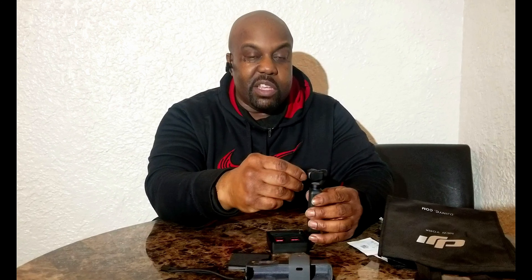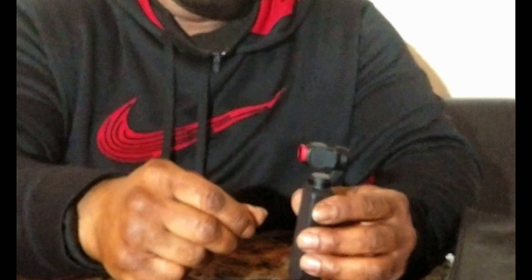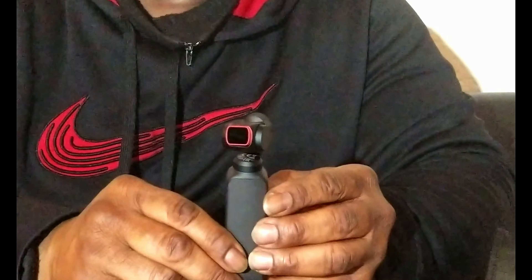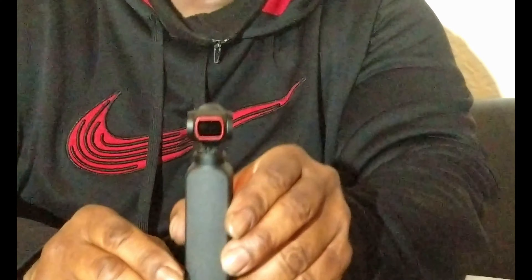We have an ND8 here. Now, these filters are magnetic — there's a magnet on the back where it pops right onto the screen. Watch how it pops right on the face. Boom. Sits right on the face. Nice, isn't it?